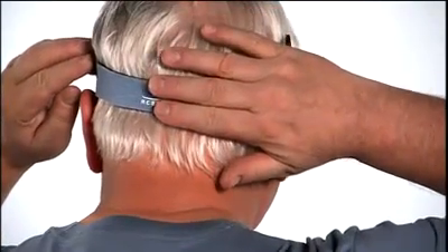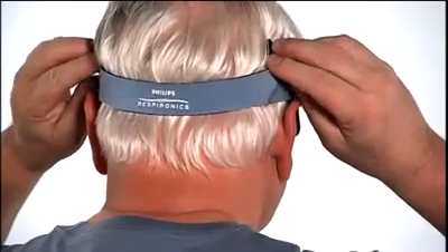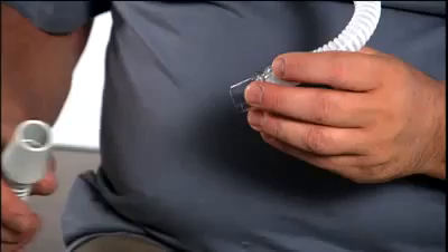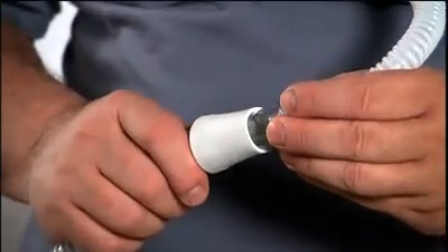The back strap should be positioned at the base of your head. Do not over-tighten the headgear. Make final adjustments while lying down. Connect the mask to the device tubing.